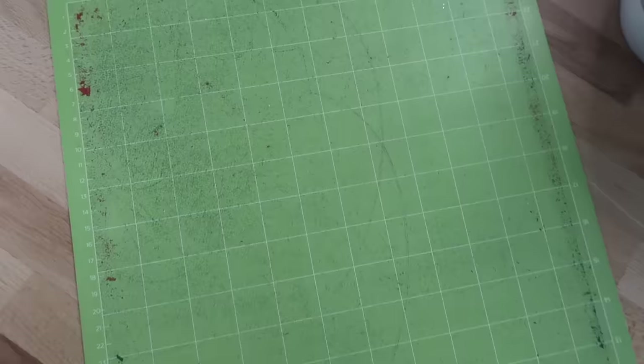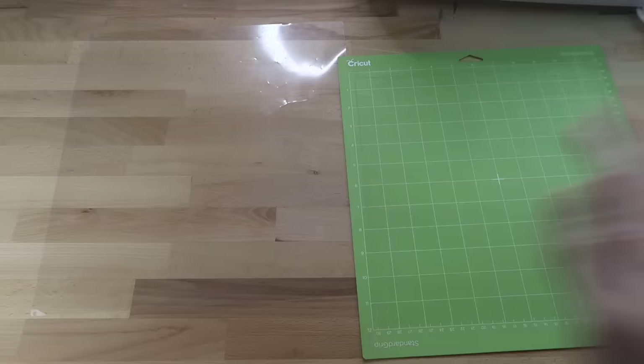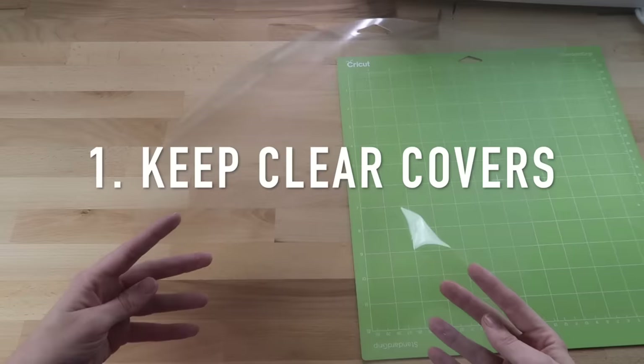Hi everyone, welcome back to my channel. In this video I want to share how you can clean your Cricut mats and extend the life of your mats to prevent you from having to buy new ones all the time. This mat is extremely messy so I'm excited to show you how to get it clean and sticky again. Please subscribe if you are new — I would love to have you here. Let's get into the video.